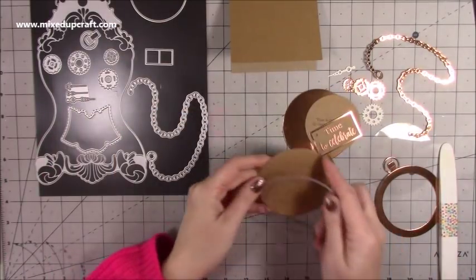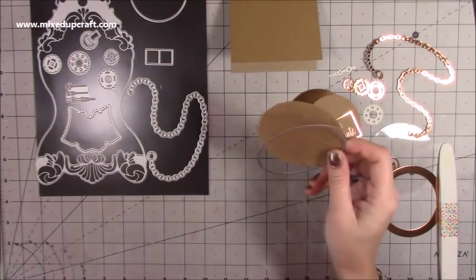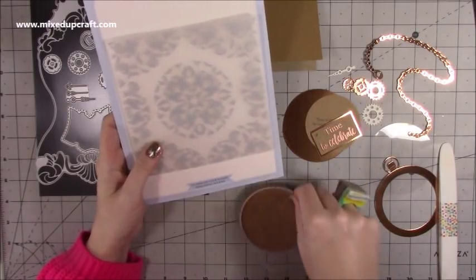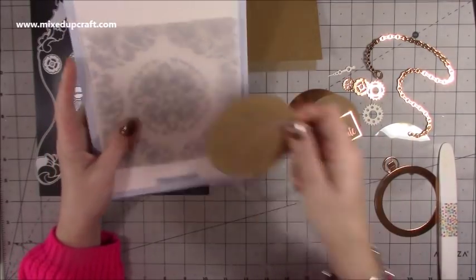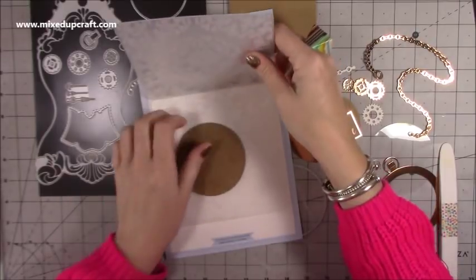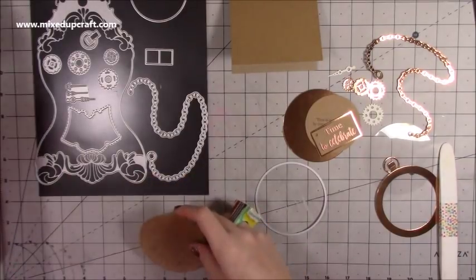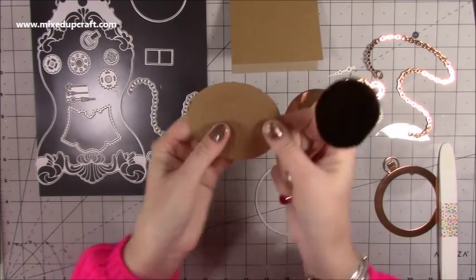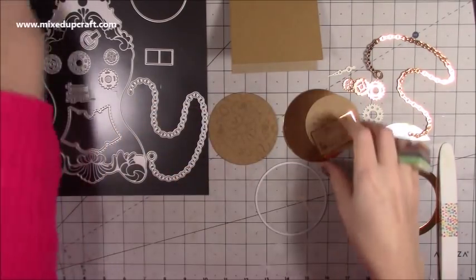With the largest circle that comes with the set, you want to die cut one piece for the back. For this one I've used one of the new embossing folders — it's called 'Time on Your Hands.' It all fits perfectly. I die cut the circle in craft card, laid the embossing folder over the middle bit, ran it through, then used a little brown ink on a brush and went over it very slightly to bring out that beautiful embossed pattern a little more.